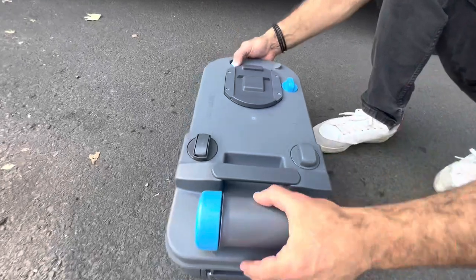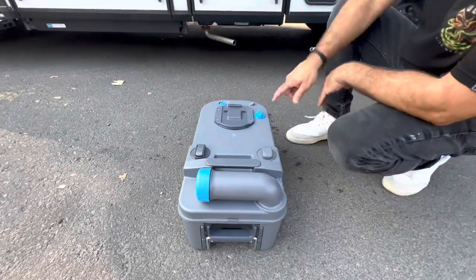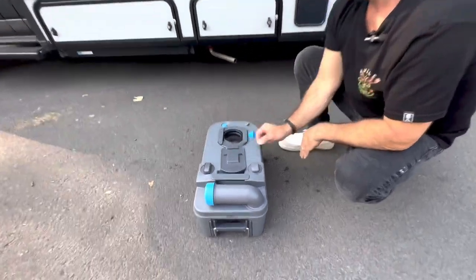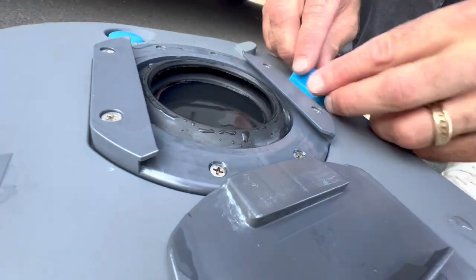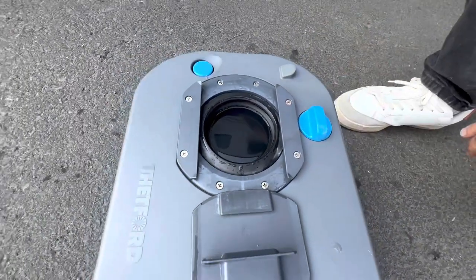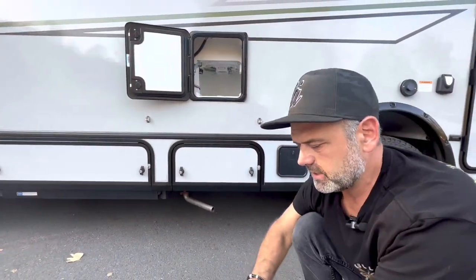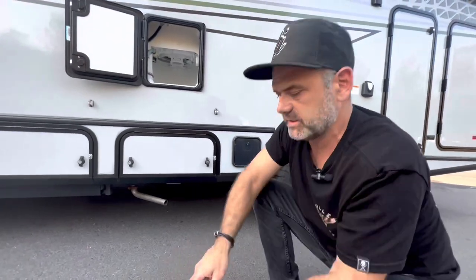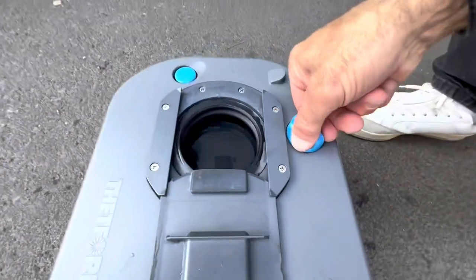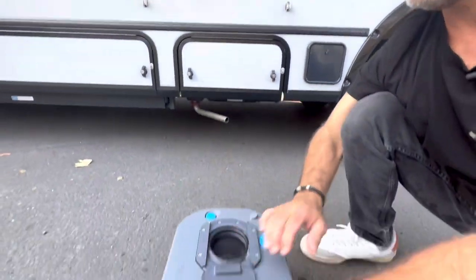This here is a vent button — it releases pressure when we go to dump. We'll come back to demonstrate that in a bit. If I slide this back, we can see what's called the blade. That blade is opened and engaged by a lever. We don't touch this lever manually — it's all automatic. When we move the lever inside the toilet, it moves this automatically. When we slide the cassette in, it catches the mechanism and pushes it into an open position, allowing us to discharge our waste.